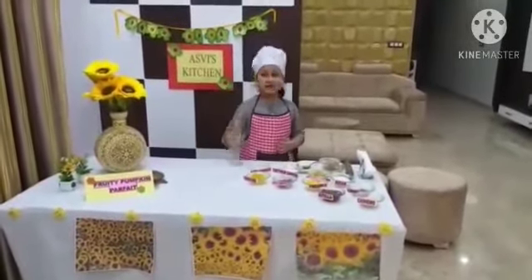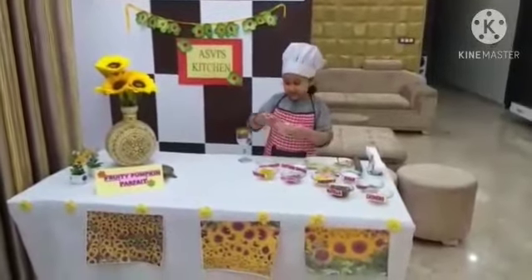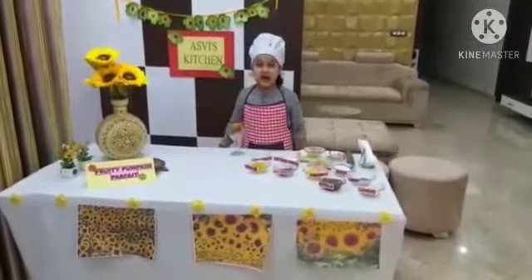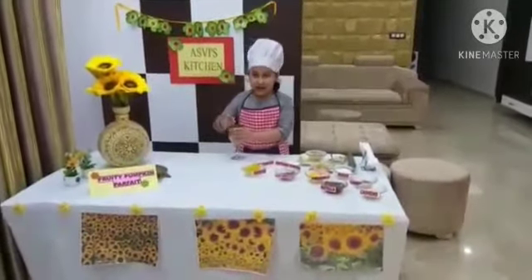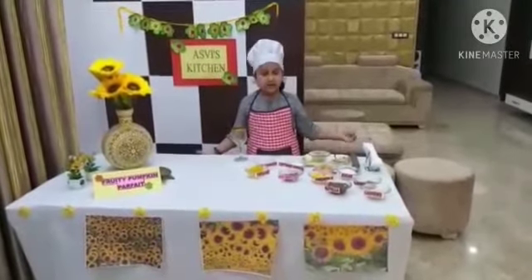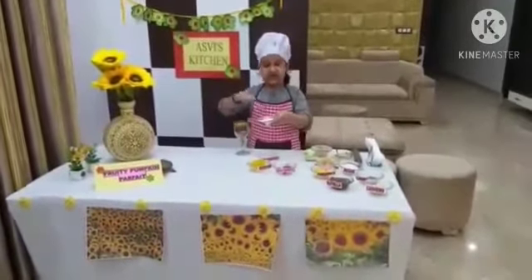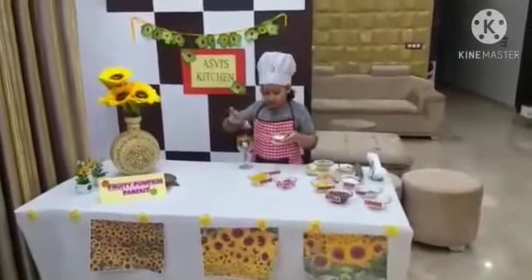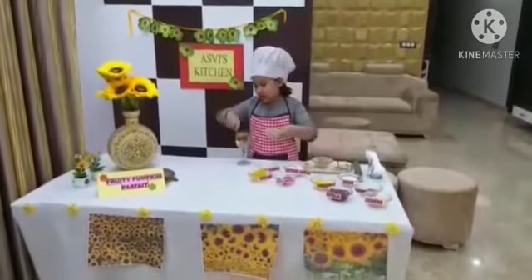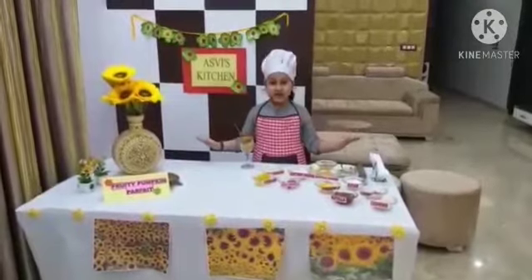Now take the serving glass and start layering. First we will take oats cookies and press it. Then we will add sweet pumpkin, which is highly rich in vitamin A and B and helps to boost your immune system. Now it's the turn of fresh chopped red grapes. A layer of sweet cottage cheese, which is a great dose of protein, calcium and vitamins. Now a layer of sweet bottle gourd, which is really the healthiest vegetable.